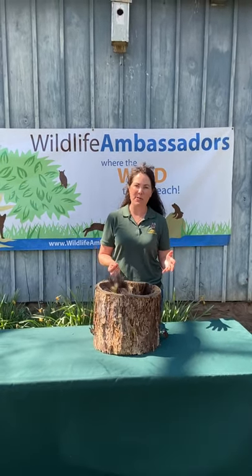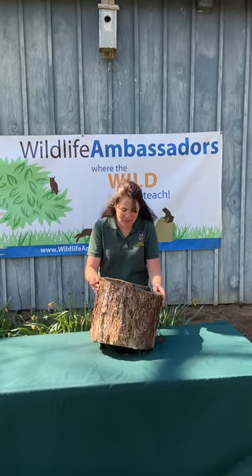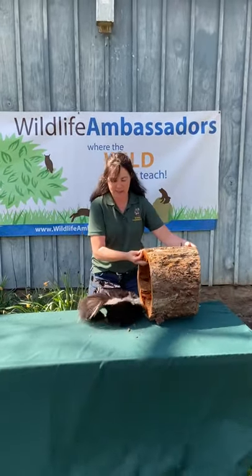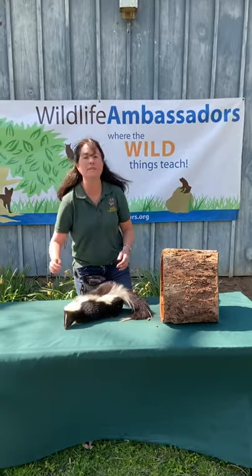Hi! Welcome to another Spotlight with Wildlife Ambassadors. We have a little hint of who we've got here in this little tunnel. This is another one of our really cute ambassadors. We're gonna see if we can peek and see who that is. This fella gets a really bad reputation, I'm afraid, but he's absolutely an adorable animal who's native to your very own backyard.